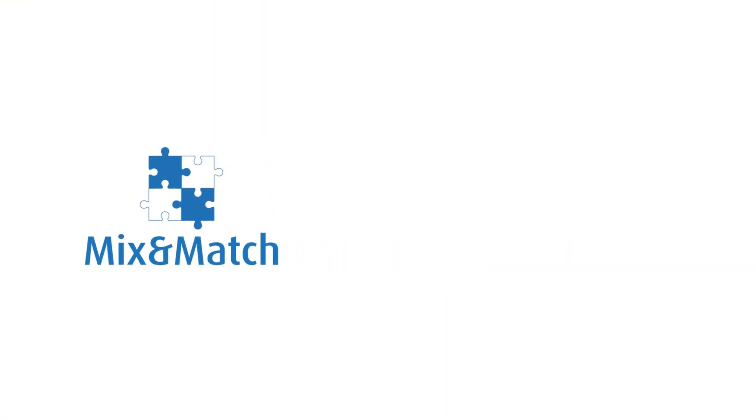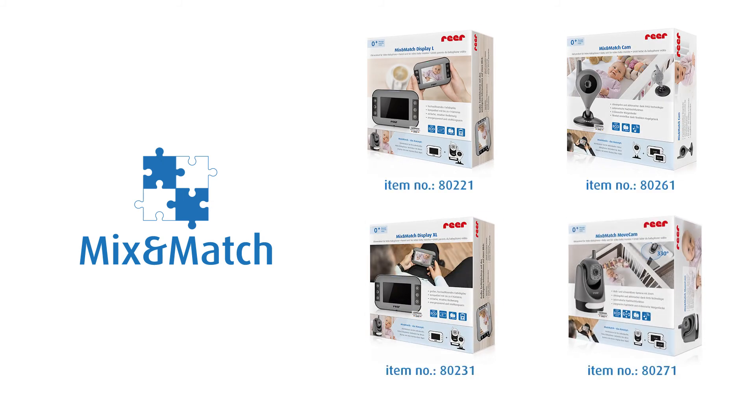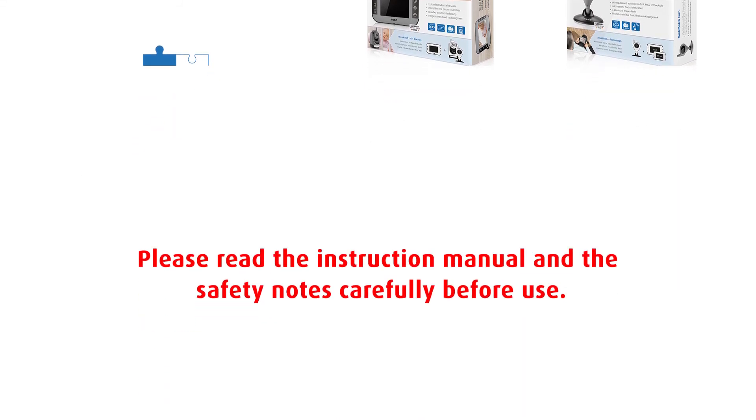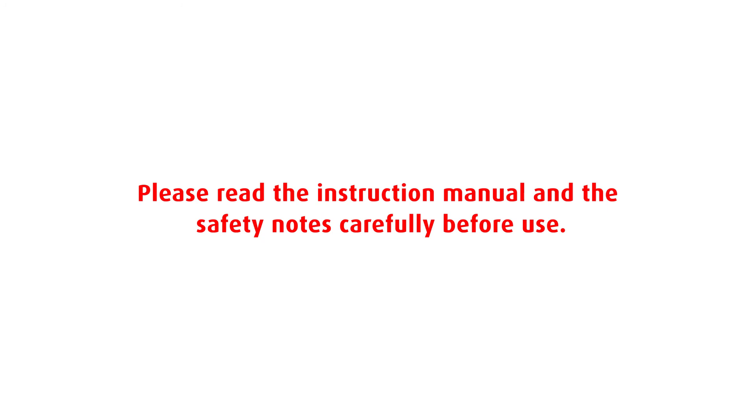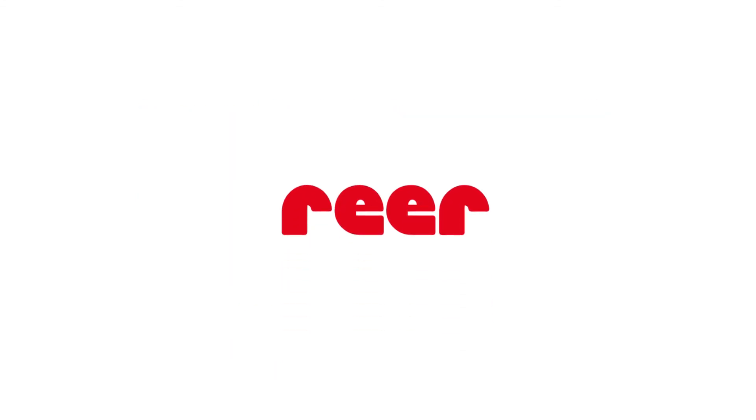The possibility of combining the individual products according to your personal requirements makes the Video Baby Monitor Mix and Match by REA a true all-round talent that perfectly supports you in your everyday life. Please read the instruction manual and the safety notes carefully before use. REA — for more safety and well-being.